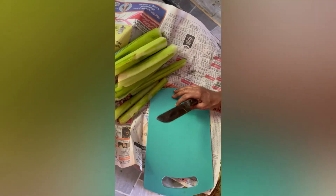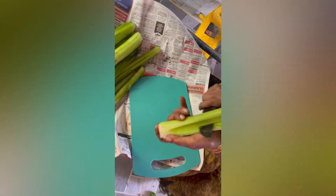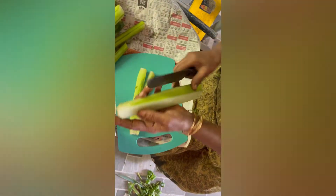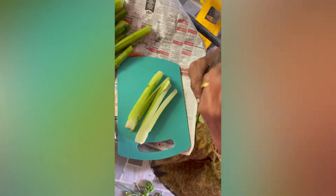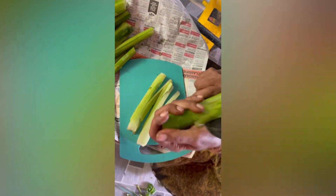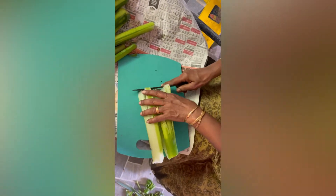Now we have cut it. I will cut it. We will cut it. What are the same things you want to do? The same thing will be done on this. I will make a little bit.